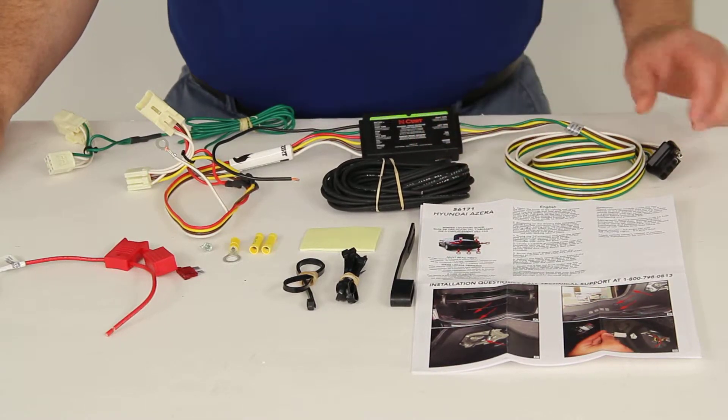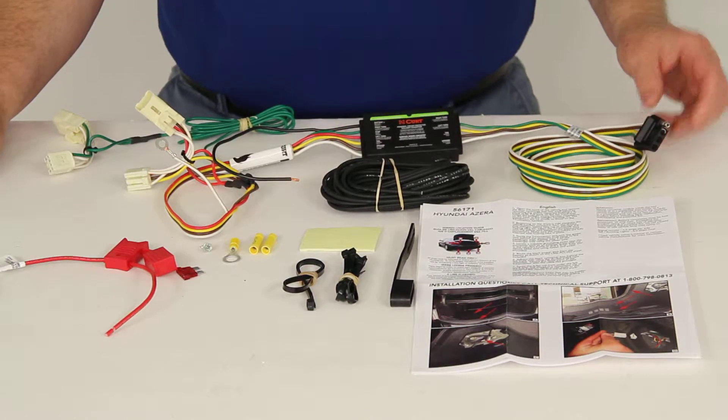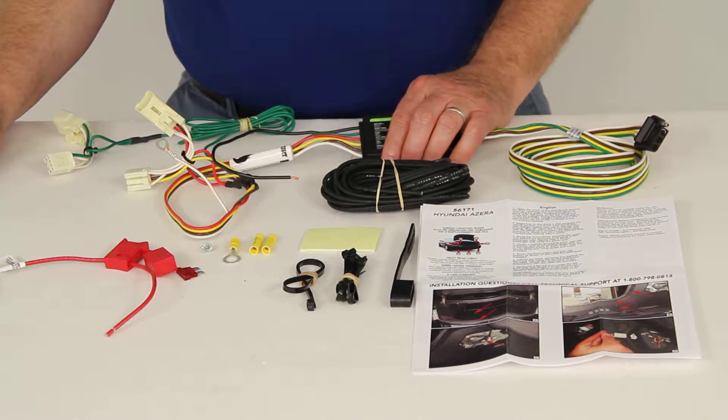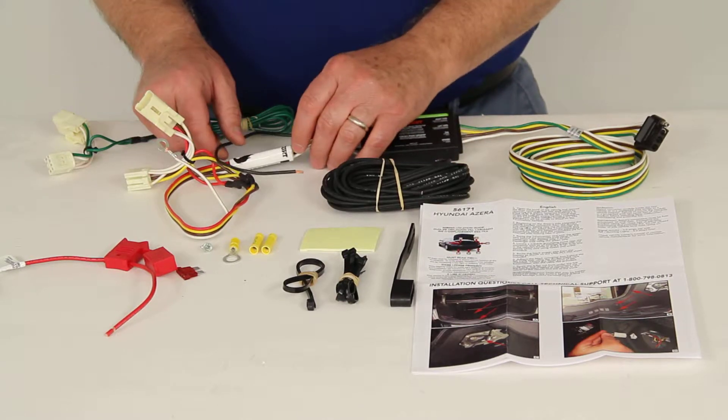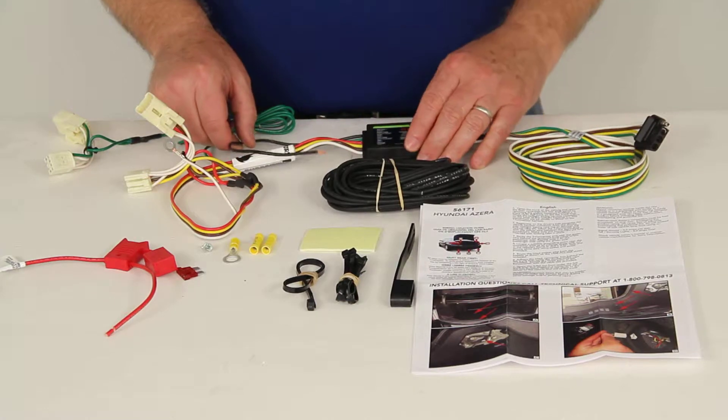This kit will provide a 4-way flat trailer connector at the back of your vehicle to power your trailer signal lights. It connects quickly and easily. What you would do is locate your connection points in the rear cargo area — usually those connection points are the back of the tail lights.